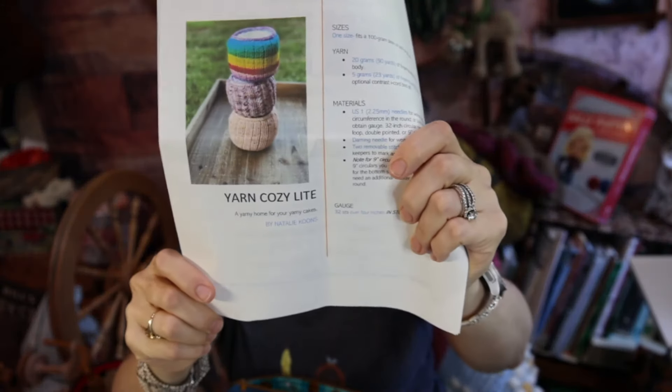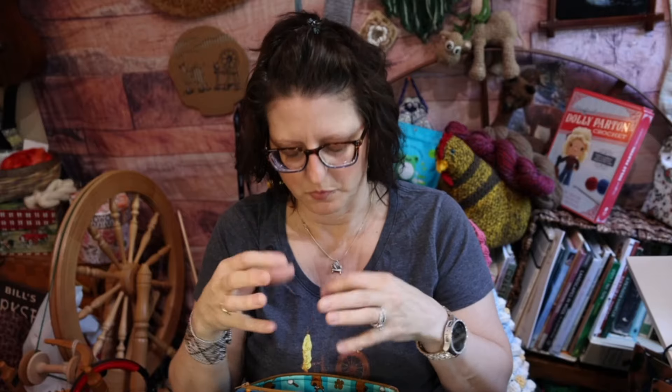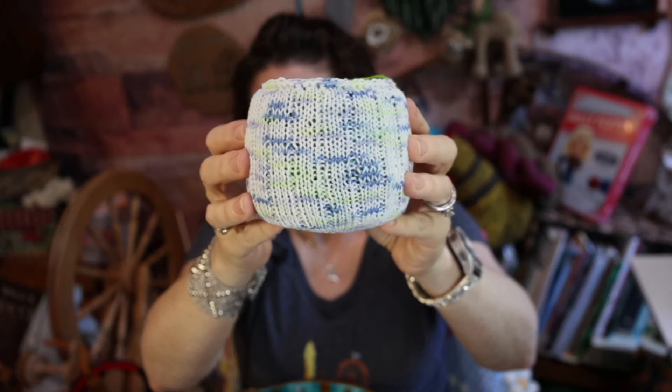My other finished object is the sock cozy or yarn cozy light by Knitty Natty on YouTube and Ravelry - Natalie Coons. She's got a couple different ones: the yarn cozy light, a mini, and crocheted ones. They're basically to keep your yarn cake together - if you pull from the center, as the cake runs out it doesn't come apart. I generally pull from the outside, but I thought the perfect time to use it would be with my son's project, so here's my finished yarn cozy.